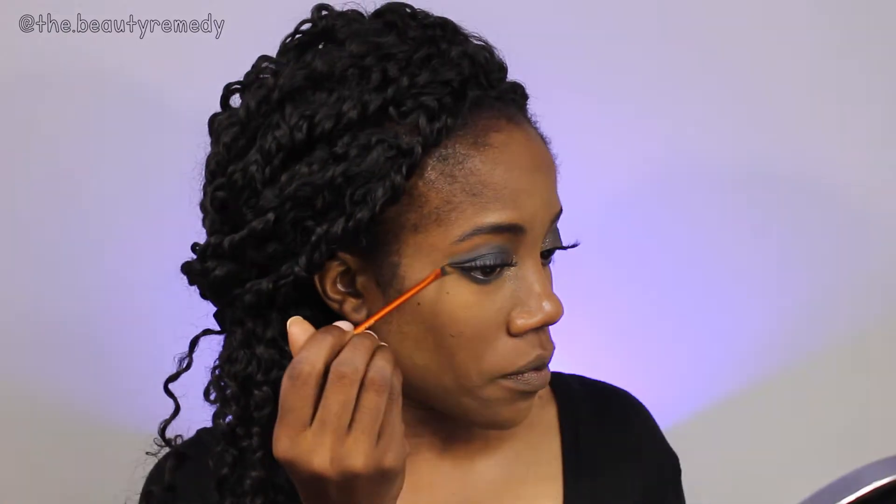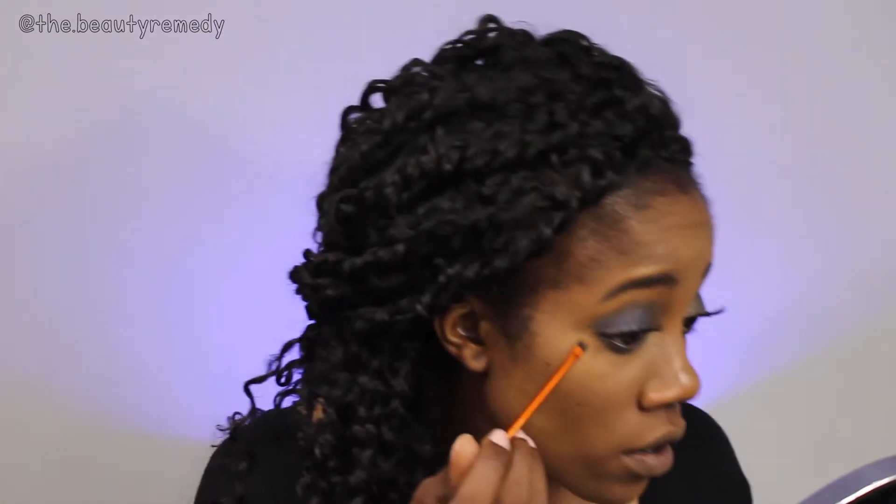Before moving on, I'm just going to clean up my edges a little bit with some concealer. Next up is blush — using the Glamorous Blush Palette from BH Cosmetics. I think I'm going to stay peachy with the rest of this look, so going in with this pretty peachy pink blush.